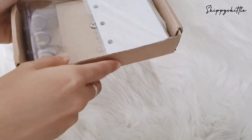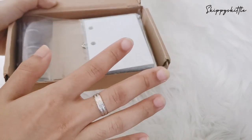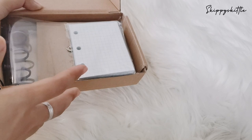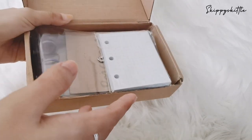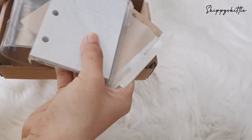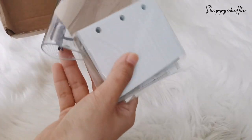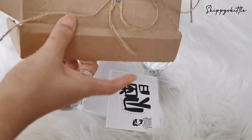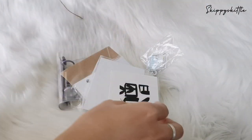So here it goes — opening it up. I actually wanted to buy it on AliExpress, but I knew it would take longer, so I just bought it from a local seller here in Malaysia. I'll link it in the description down below. This is what I got — she gave the box, and then...